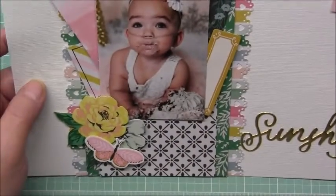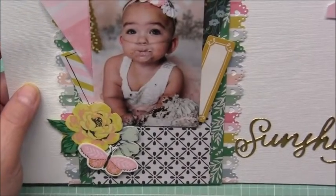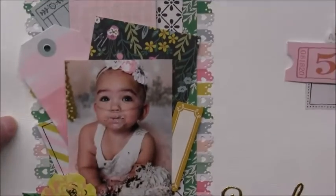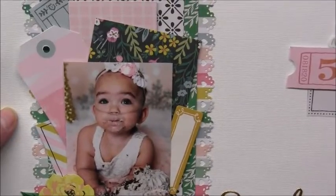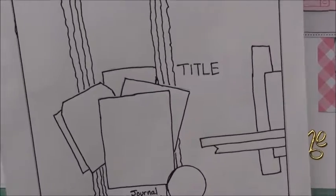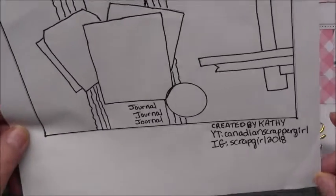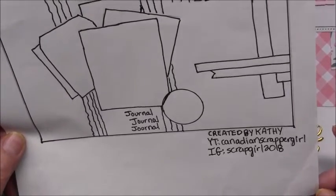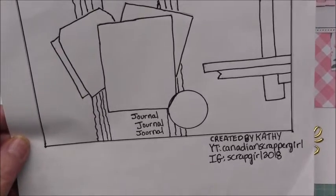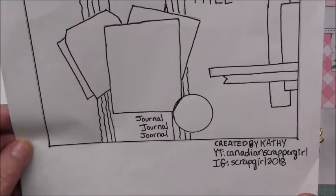I'm really happy with how this turned out. I pretty much followed the sketch, other than the tearing, and I haven't done any journaling yet — I still need to do that — but I thought this came out really cute. Again, this is my sketch, and I want to thank Christy for letting me participate. I'll put her links down below.